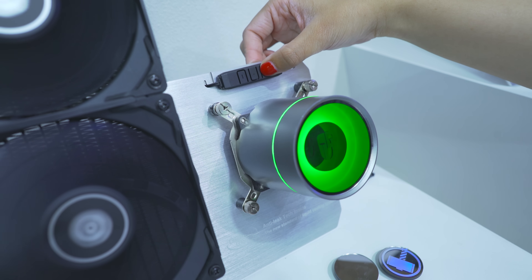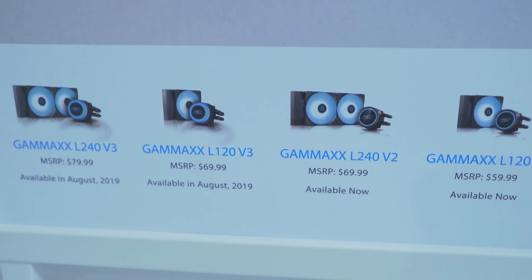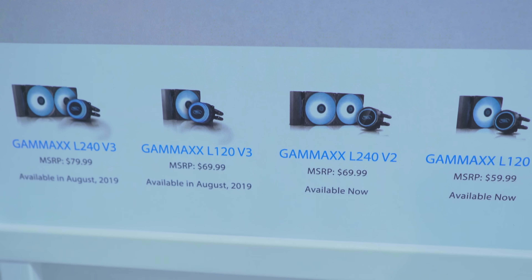It isn't 5-volt addressable RGB, but that's not a worry since the price is coming in from $70. I'll put the pricing of the four SKUs on screen so you can check it out if you're interested — that cooler may tickle your fancy.